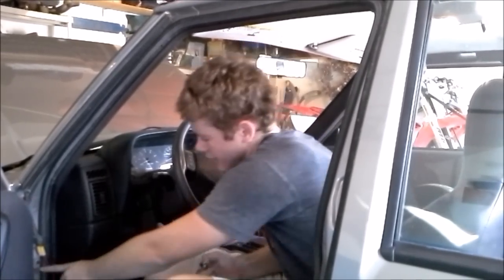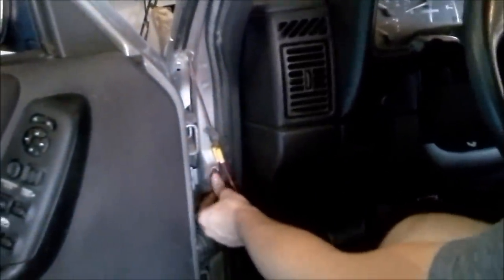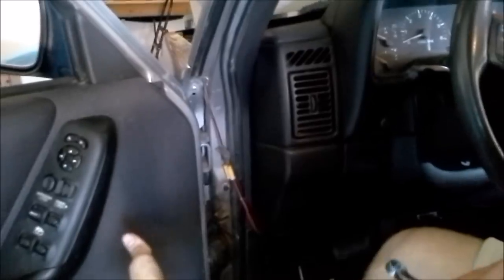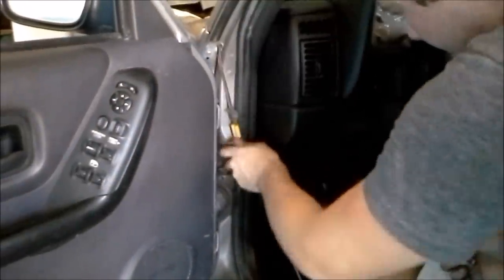Step one in taking the doors off is removing this little switch right here. This is the switch that tells your lights when to come on — when the doors open, the lights come on. Since we're going to be driving with the doors off and we don't want to be jumping the Jeep all the time, we're going to take a 15mm wrench, take this out, pull it out, and then unplug it from its socket.